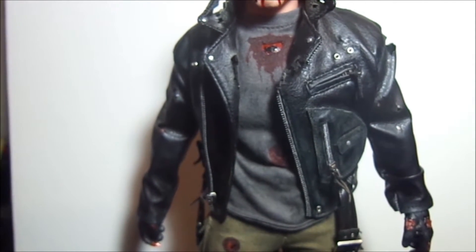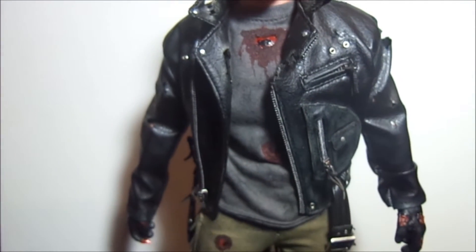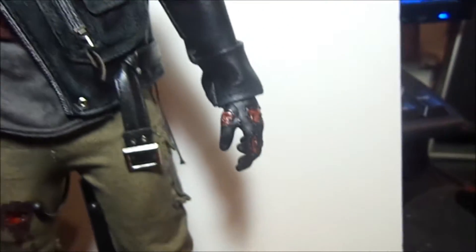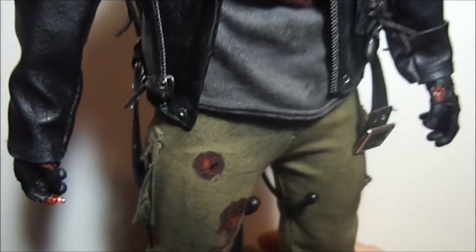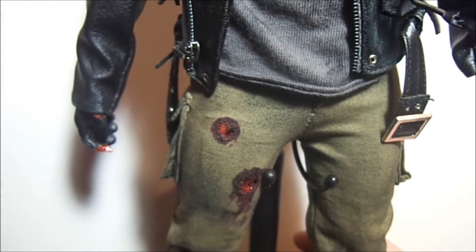I'm just leaving it as is because case later down the line I need it for something else, which I highly doubt. We have the DX13 hands, already mangled up gloved hands with endo parts showing through, so that's one thing I didn't have to do, which was great.